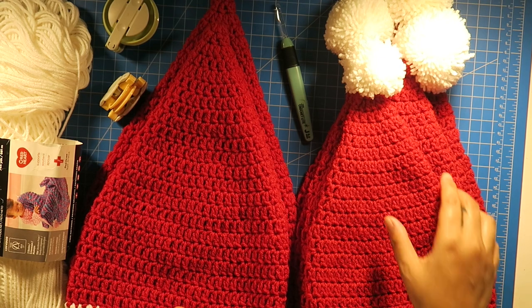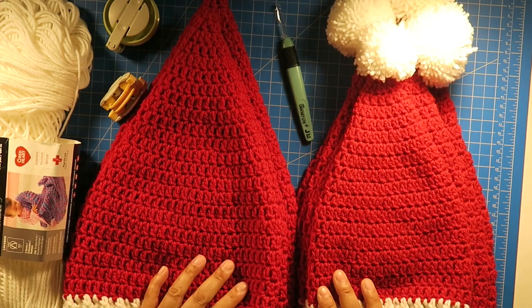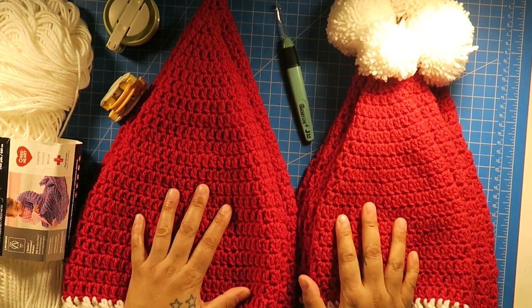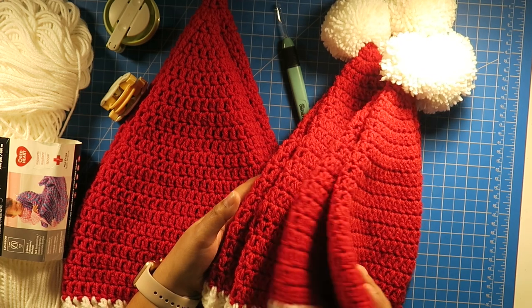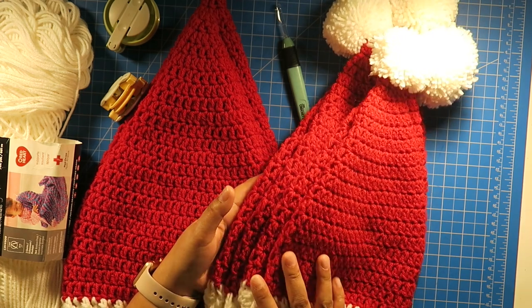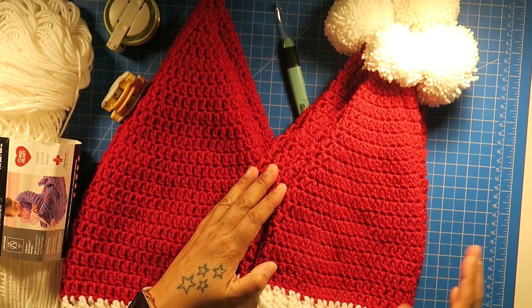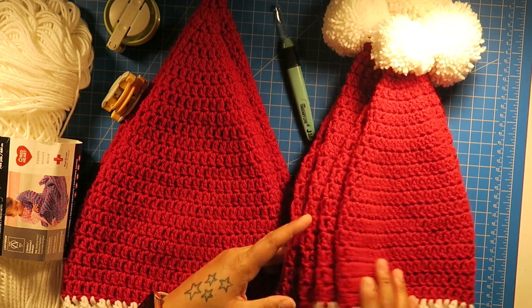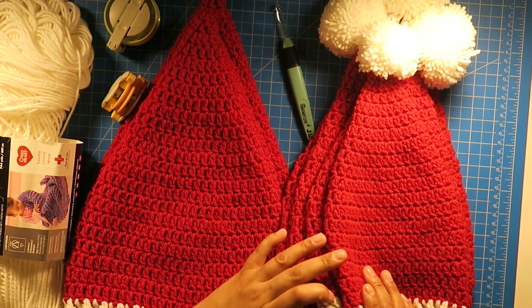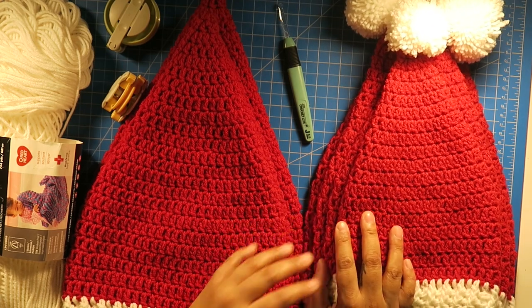Hi, welcome back to Hook and So Lifestyle. Debbie here. I have been busy creating Santa hats. These are four different sizes that I have, and I'm going to be adding all of this to the pattern — all the different sizes and instructions — on my website, which is located down below.